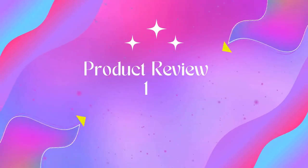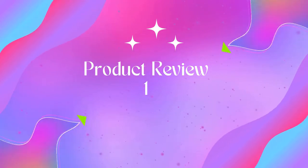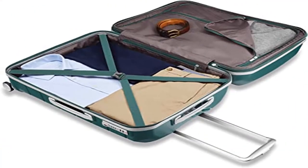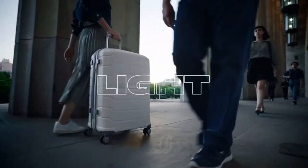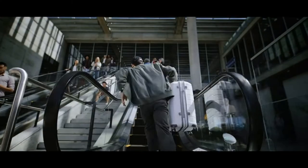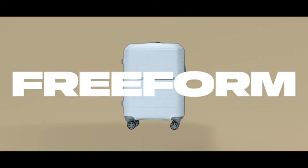Welcome to Outdoor Ideal. Product 1: Samsonite Freeform Hardside Expandable with Double Spinner Wheels, 24-inch spinner luggage. Maximizes your packing power and is the ideal checked bag for longer trips. Packing dimensions: 24.0 x 18.0 x 11.5 inches. Overall dimensions: 21.25 x 15.25 x 10 inches.